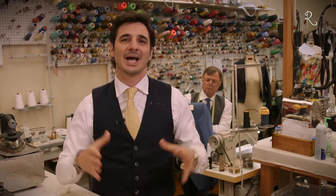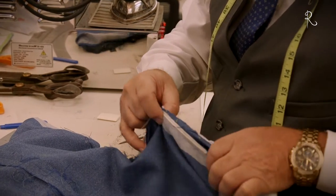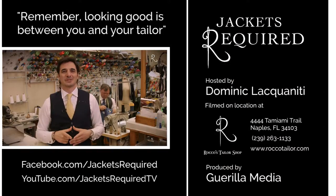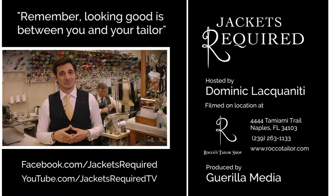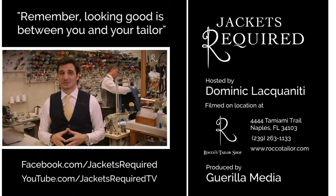Hopefully I've shed some light on the behind the scenes of what it takes to make a solid quality alteration to your jacket and the amount of skill and craftsmanship that it actually really requires. Be sure to subscribe to the Jackets Required YouTube channel and Facebook page to be notified when new episodes are available and to see behind the scenes pictures and clips.